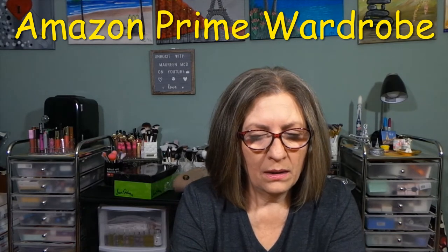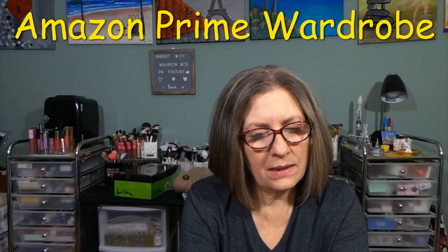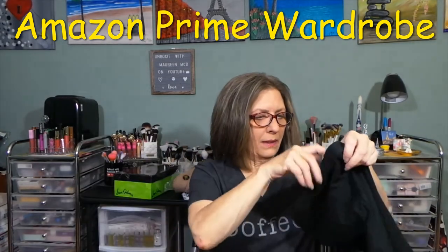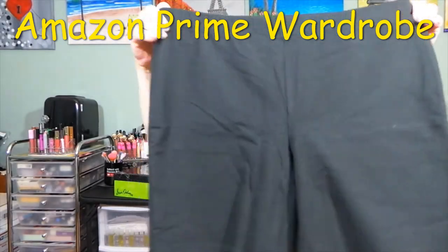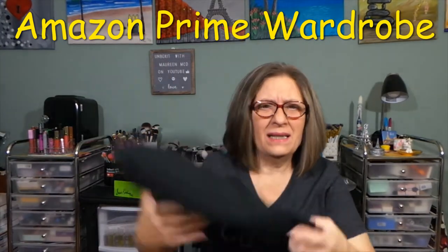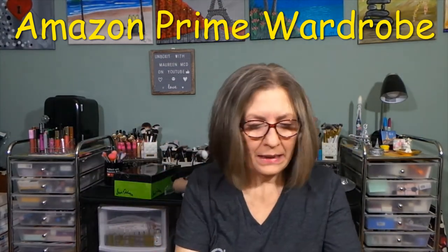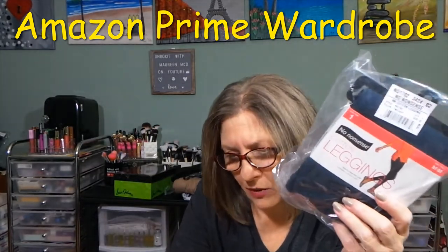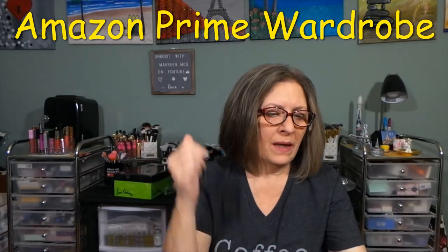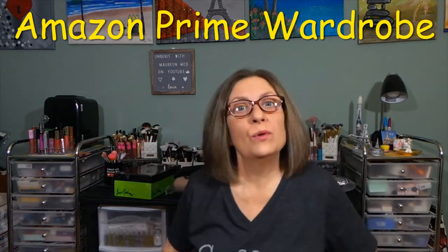The next black item is Hanes Women's Stretch Jersey Bike Shorts in black, medium, $9.57 — just your basic biker short style, no pockets, more for casual hanging around. I tried a pair before but didn't like the material, so I figured I'd give these a try at that price. And the last thing is another pair of leggings — No Nonsense Women's Cotton Leggings in Twilight navy, medium, $12.64. Same leggings as the black but in navy.